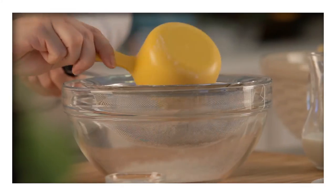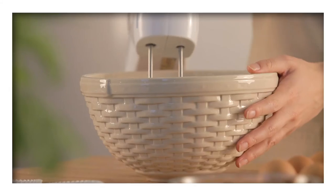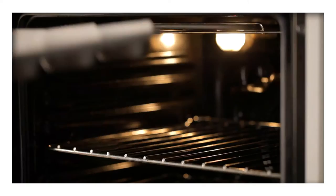Then, sift together the flour and baking powder before beating it into the creamed mixture along with the milk. Now, lightly stir in the crushed Oreos and spoon the mixture into the prepared cases, then pop them into the oven.